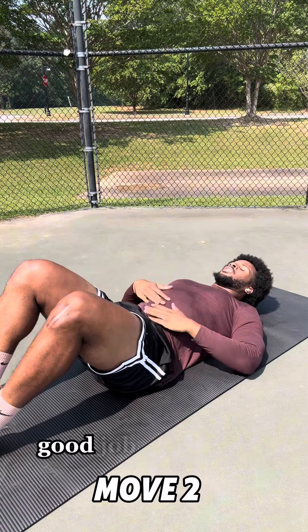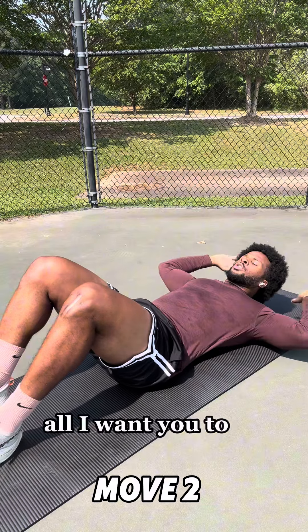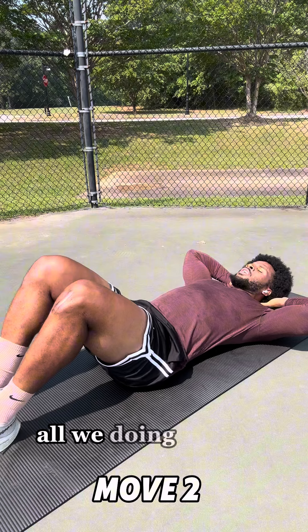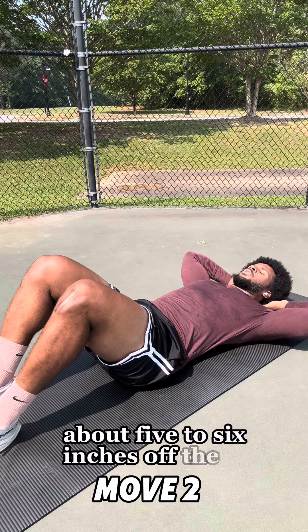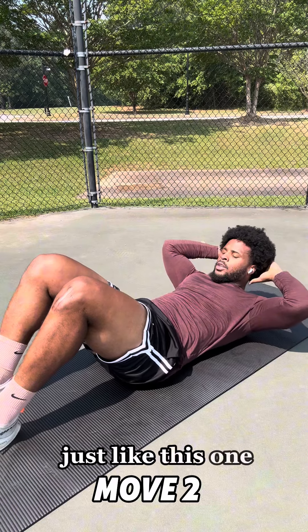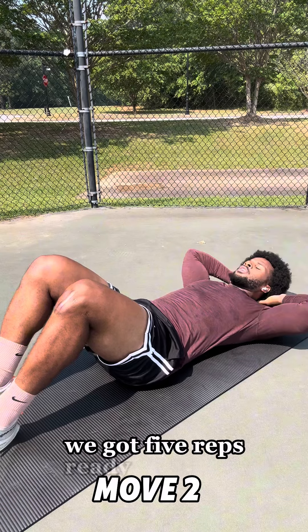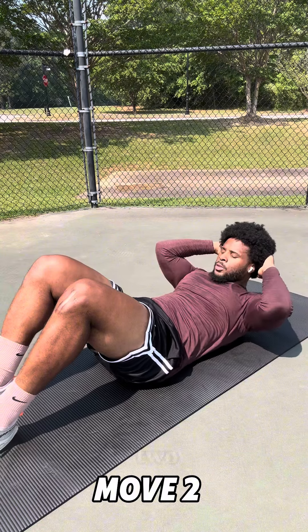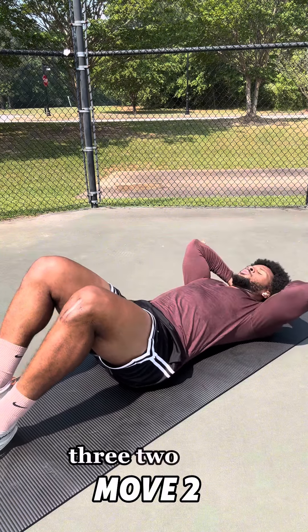Next, place your hands on the back of your head. All we're doing is bringing our head and neck up about five to six inches off the ground, just like this. Look down at your stomach as you come up. We've got five reps — one, two, three, two more, four, hold for that second, last one, five.